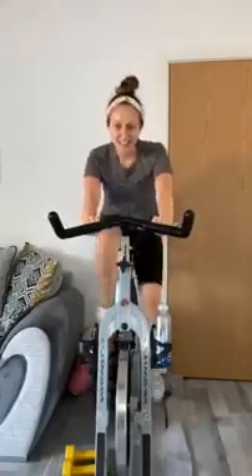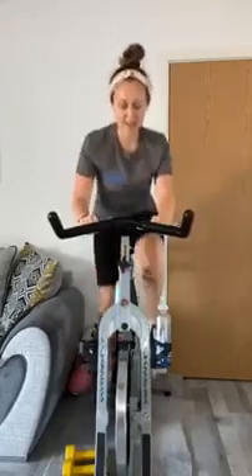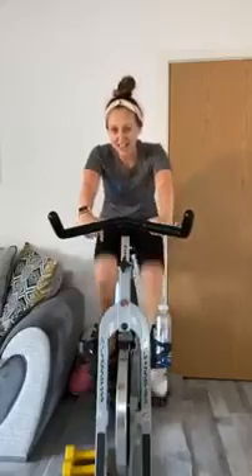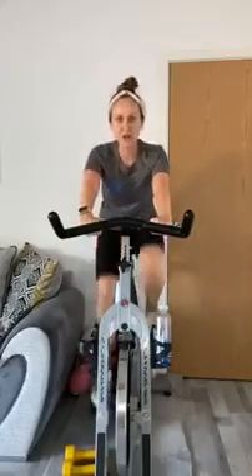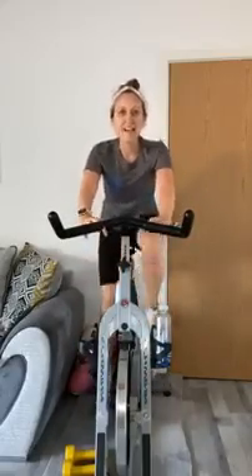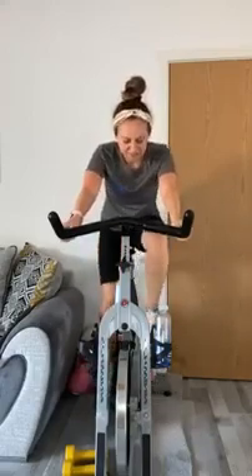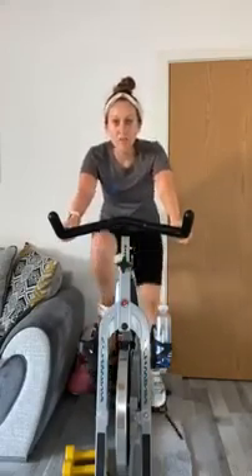Nearly there for this — two, one. Stay down, brilliant work. Grab a drink, pop on a couple of gears — nice and heavy. Get ready for some combo climbs. This is where we're going to go to hand position three, which we haven't used yet in this class.